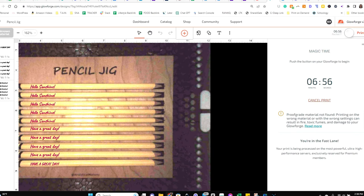It's actually only going to take a little under seven minutes to do all 10 pencils, which is great — I think it took me about a minute each when I did four at a time before, so this is faster, or maybe I'm just remembering wrong. Either way, doing 10 pencils in under seven minutes is pretty good.